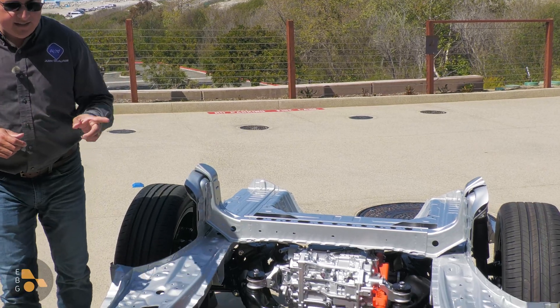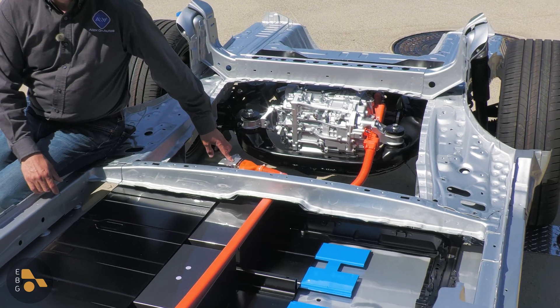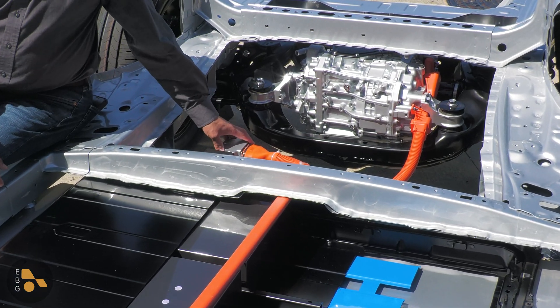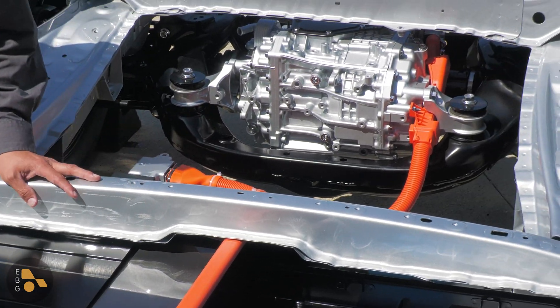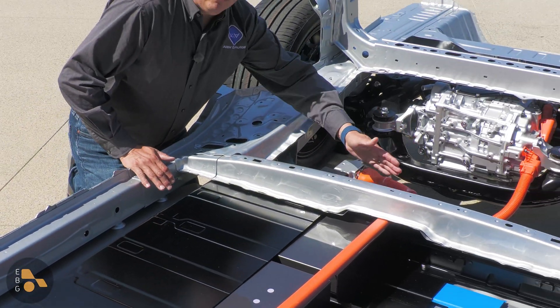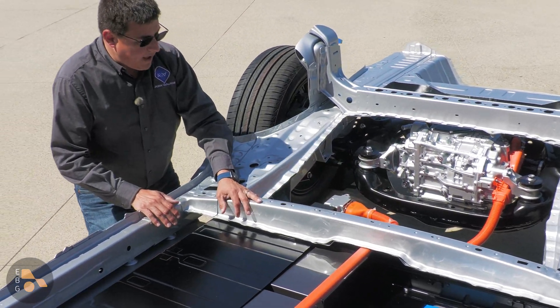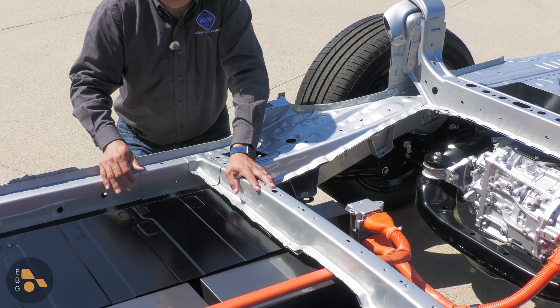Now, an interesting twist in the area between the two motor sections — a lot of folks have asked what this little module is. This was simply to enable easier manufacturing at the plant. Apparently the connectors and the way everything is connected just bolts together a little bit more easily. But you can see in this cutaway that there is a bit more room — if they wanted to extend the battery pack out, this battery pack could grow without too much of a structural modification to the vehicle.